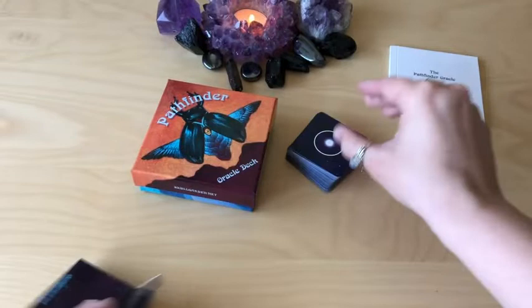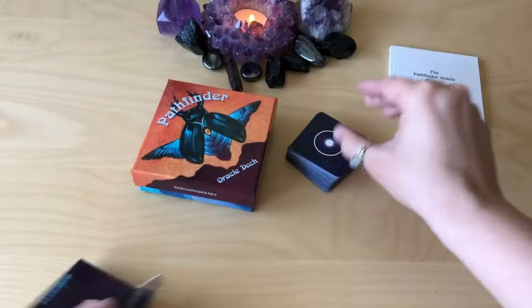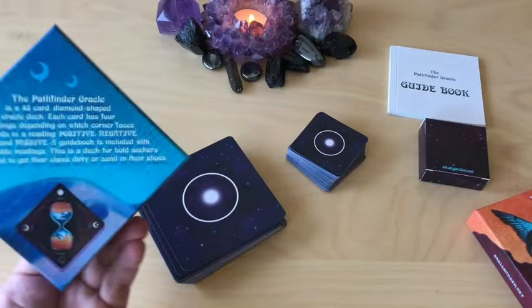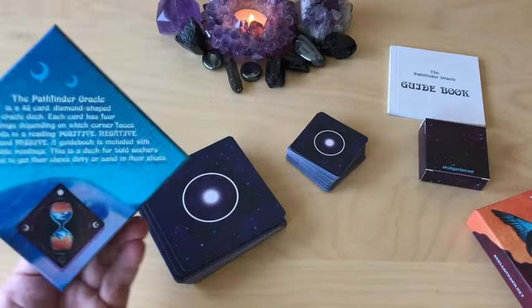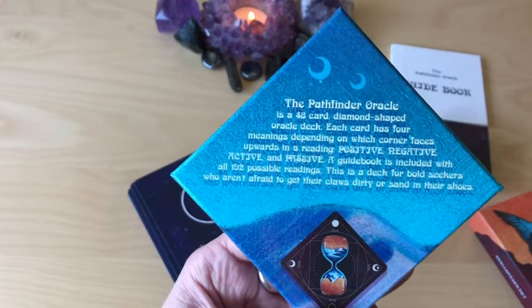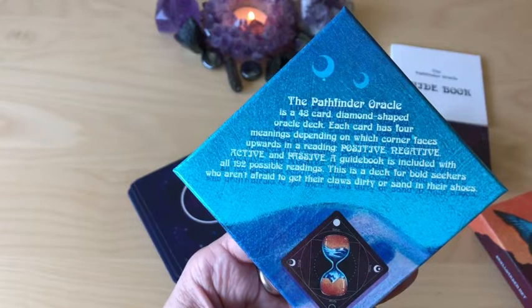Oh, this is super cute — it's adorable. So the mini comes in a little tuck box. And the big one — the backs are the same. So we have the Pathfinder Oracle, a 48-card diamond-shaped deck. Each card has four meanings depending on which corner faces upward in a reading: positive, negative, active, and passive. A guidebook is included with all 192 possible readings.